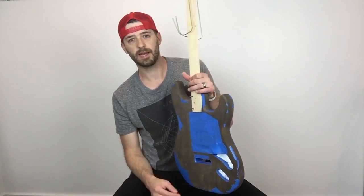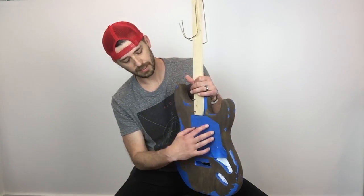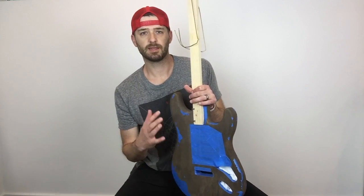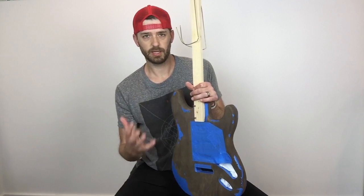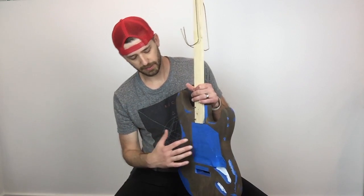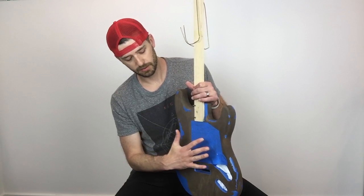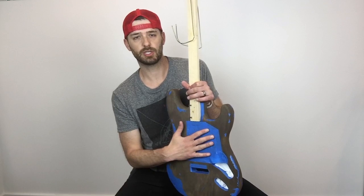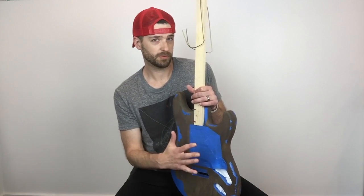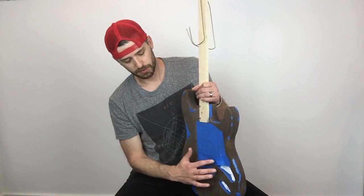Before I jump into that — you're going to notice that most of the area where the pickguard is going to go is covered up. I just thought the less paint and clear coat on this the better, and I really want it to be pretty lightweight. This is all going to be covered up by the pickguard anyway, so I'm just going to leave it uncovered. I will go back in and shield the cavities, and I'm probably going to do that with aluminum foil of all things, but we'll cross that bridge when we come to it.